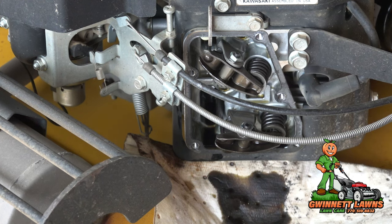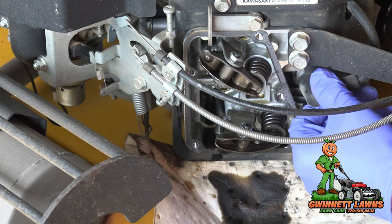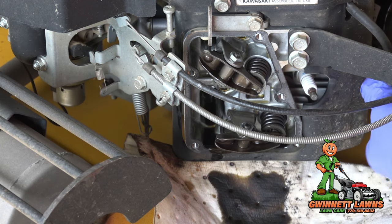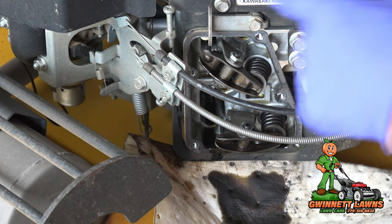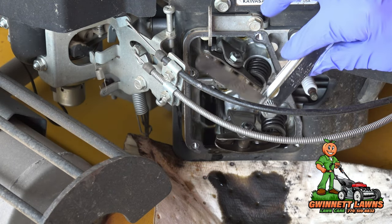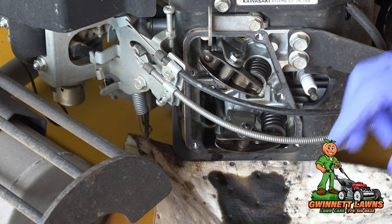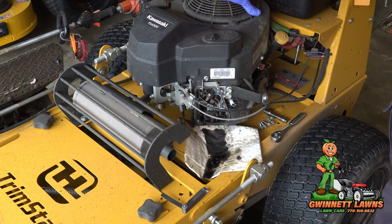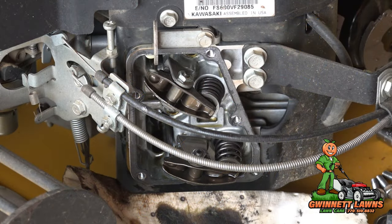To make this job easier, I recommend removing the spark plugs from both cylinders — it will make turning the engine over by hand a lot easier. You're going to need a feeler gauge for sure. I'm also going to take this top cover off the mower so I can spin it over by hand. Then I'll show you how to adjust the valves.